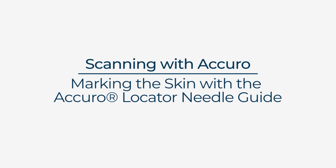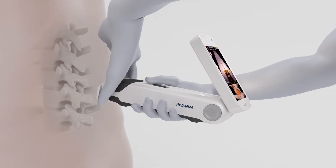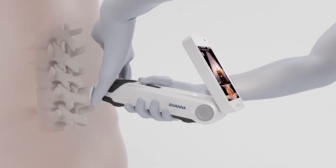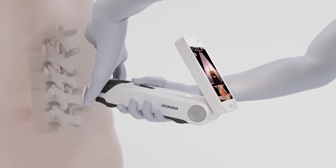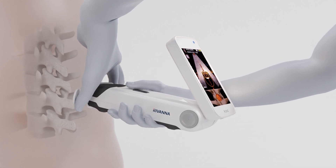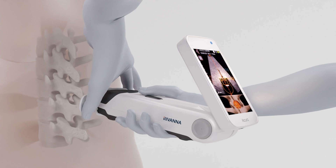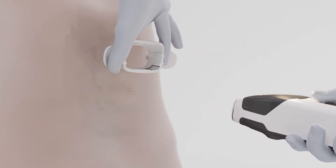Marking the skin with the Acuro locator needle guide. With your non-dominant hand thumb and index finger, grasp the locator inside the wings as close to the device as possible. For best results, stabilize your non-dominant hand against the patient's back. Keeping your non-dominant hand anchored and the locator steady, pull back on the Acuro device to release the locator.